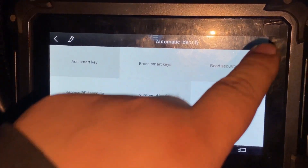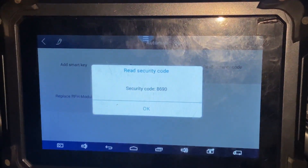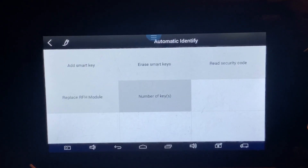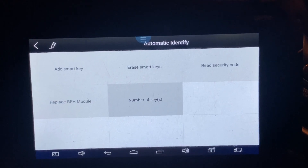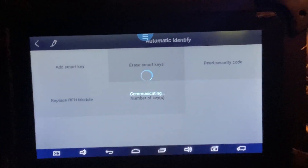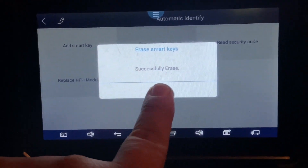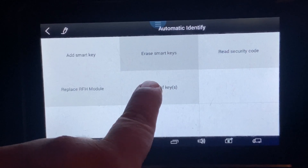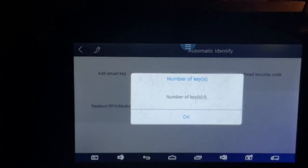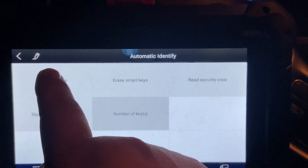We're going to read the security code, and then we'll try to erase all the smart keys. In most cases it works when I erase all the keys — and it says 'Successfully Erased.' You can see zero number of keys inside the vehicle. Let's go ahead and try to add the smart key now.